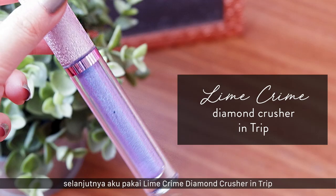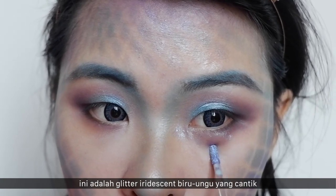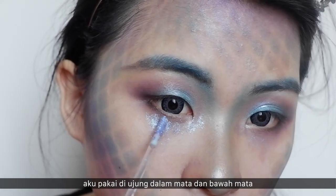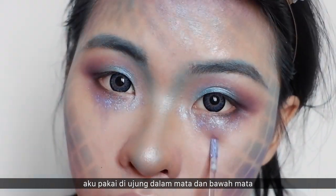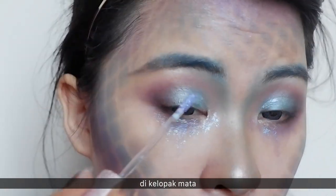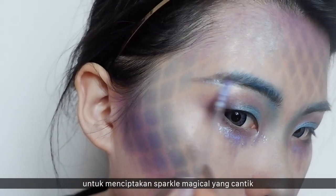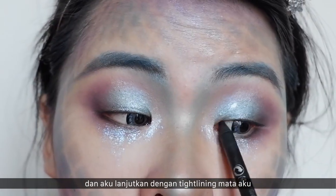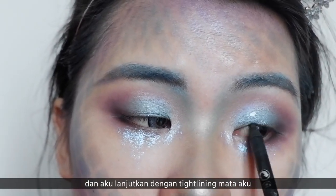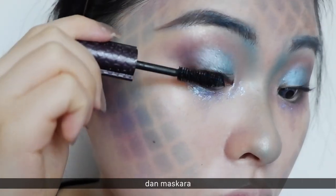Next, I'm using this Lime Crime Diamond Crusher in Trip — it's a beautiful iridescent blue-purple glitter. I applied it on my inner corner, under eye, lips, and a little on my brows to create a beautiful magical sparkle when you turn your head. Then I'm lining my eyes and applying neon eyeliner on my waterline and mascara.